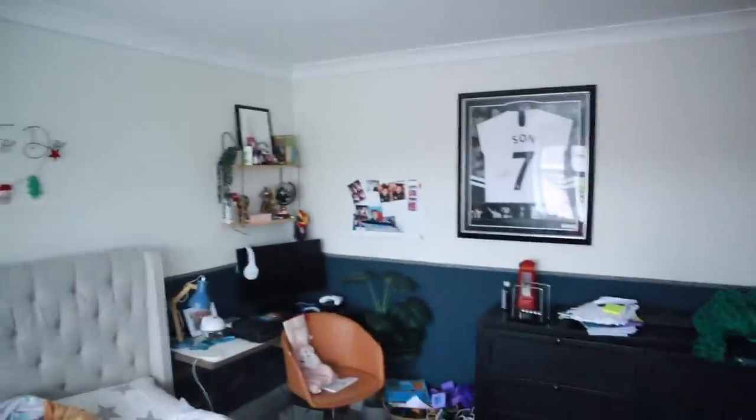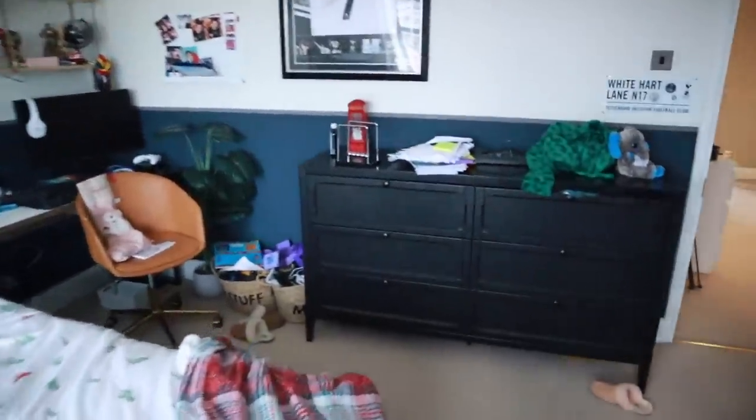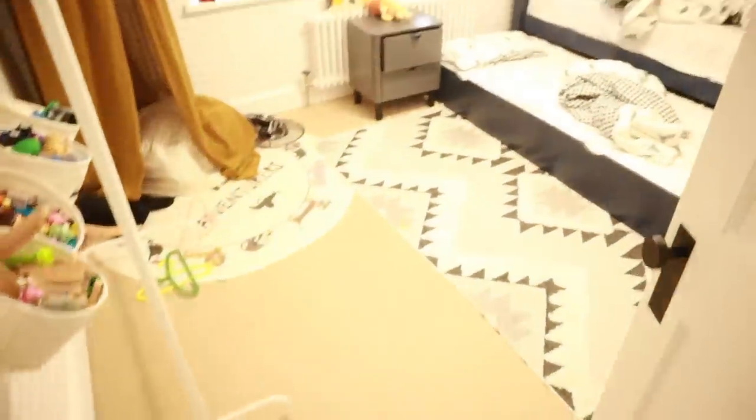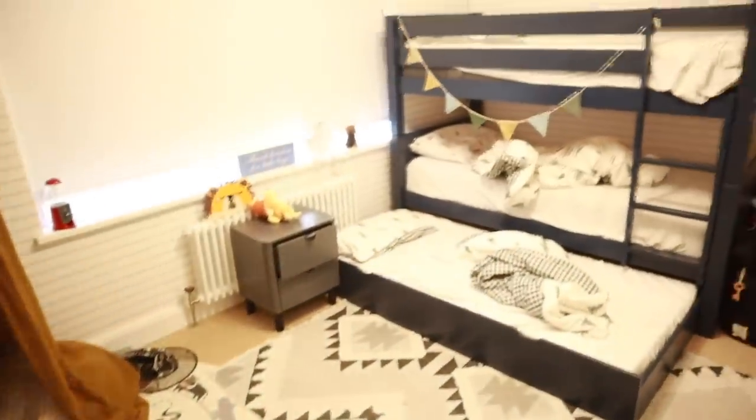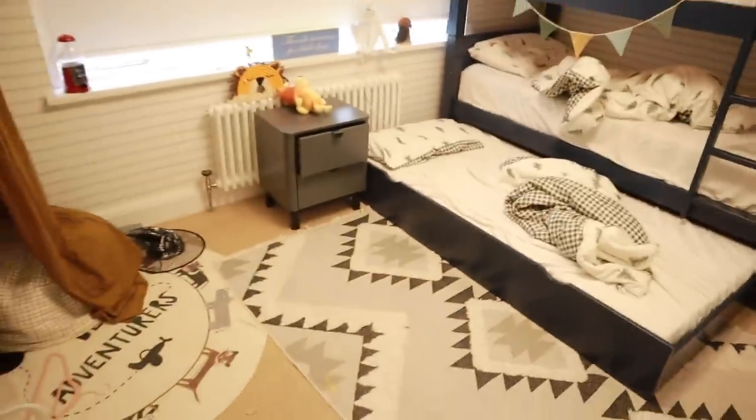This is a bit of a before situation. As you can see, there's some presents everywhere. I need to change all of the Christmas bedding. This is where my niece and nephew stayed — they came over for 10 days with my sister, which was so nice. So I need to change the bedding again and give everything a clean.